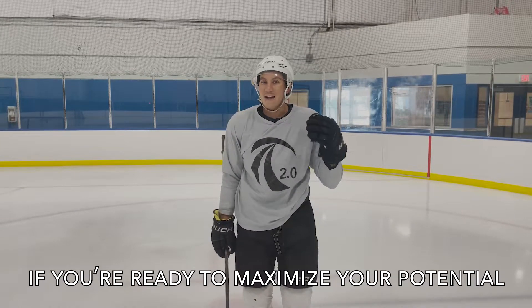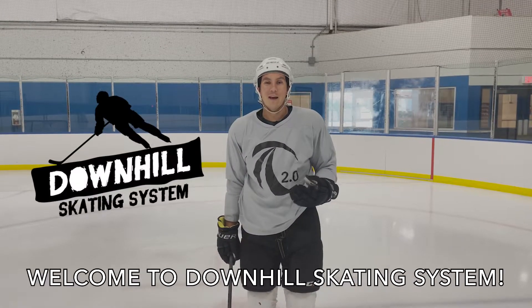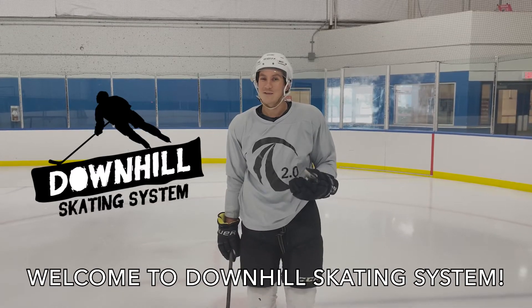So if you're really ready to maximize your potential on the ice and learn to move like NHLers, this is the starting point. I welcome you to the course and we'll see you in the next video.